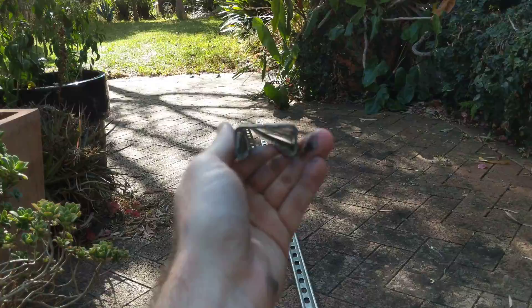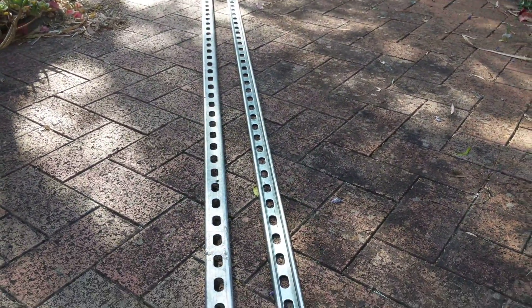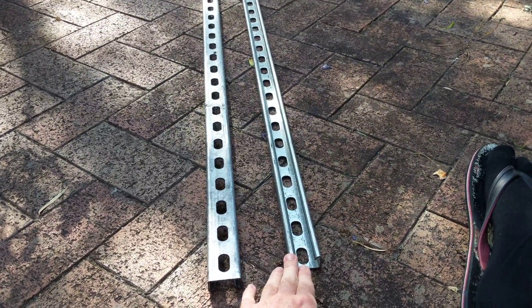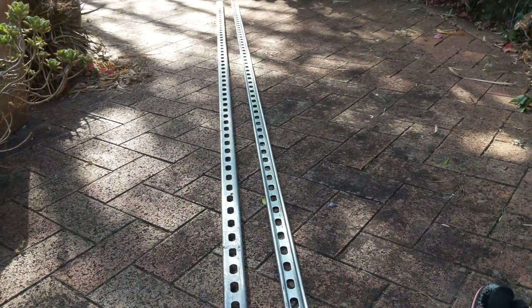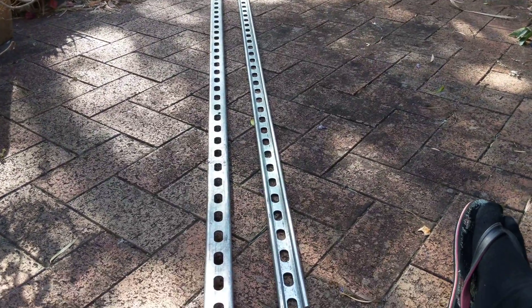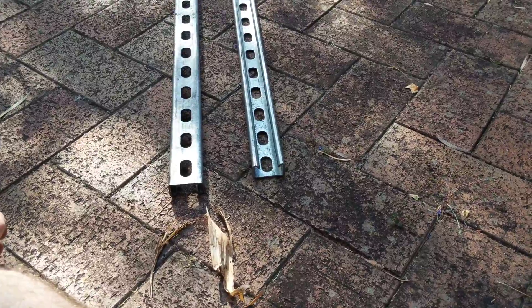You can also get it made back to back and in other formats. That's where the strut channel is pre-welded by the factory back to back, which gives it a lot of extra strength. It's very nicely machined, and this is considered a heavy duty strut channel.